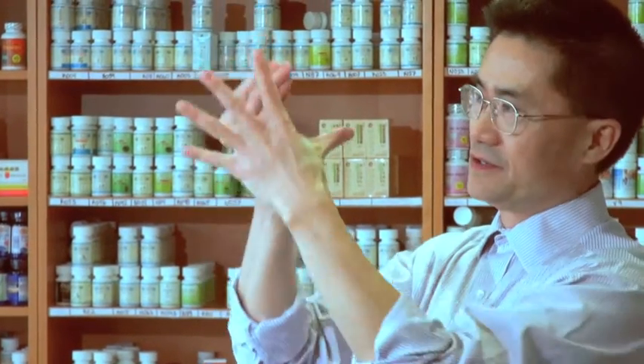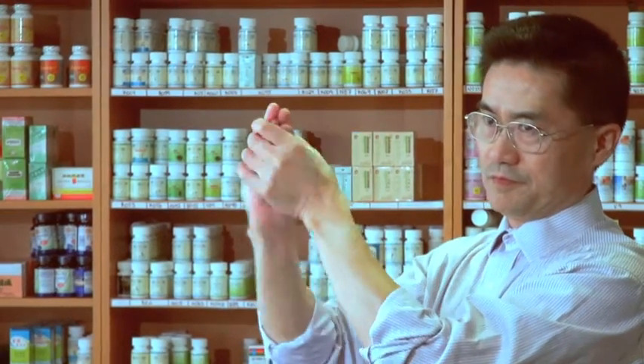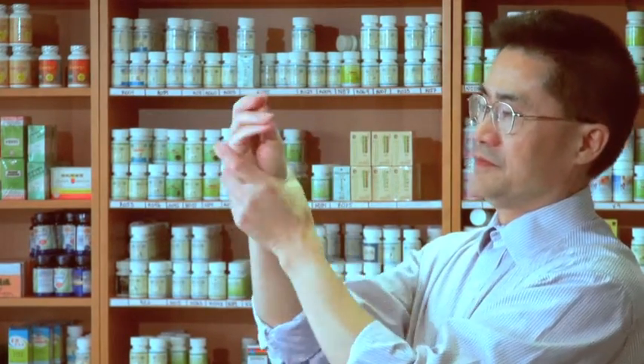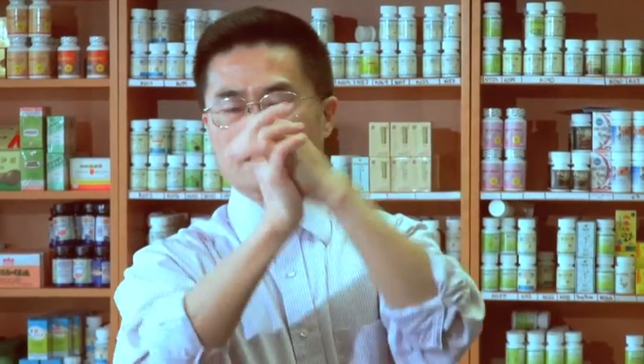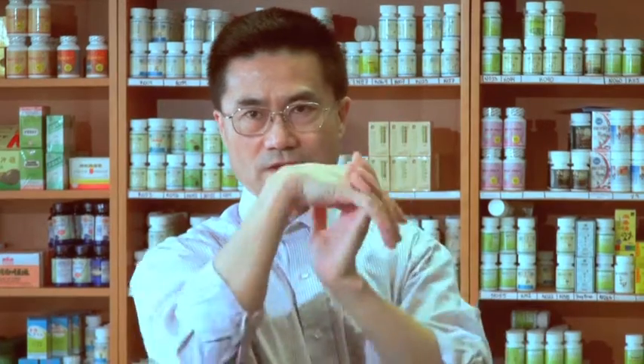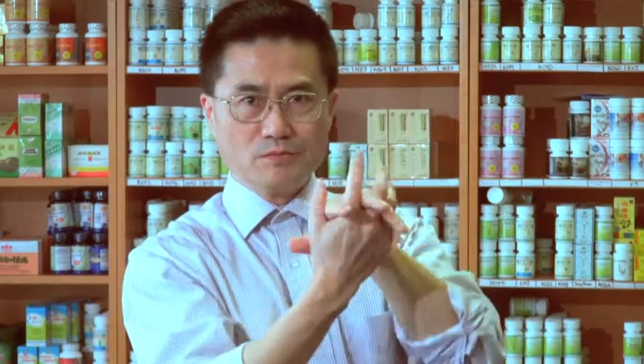Switch to a right hand. Wrist exercise. We try to warm up and stretch both sides of your forearms. Following one — rotate your wrist. And relax and move back, reverse.